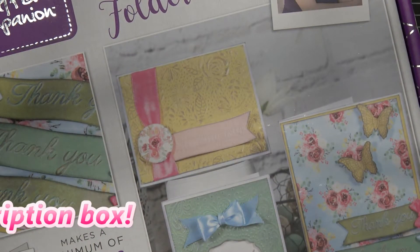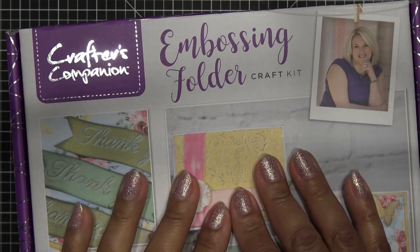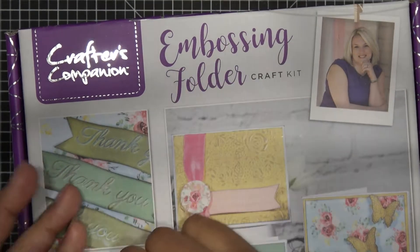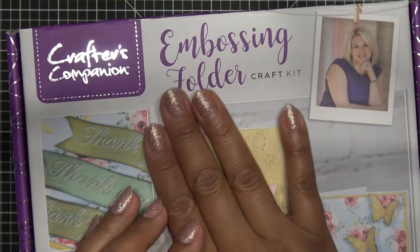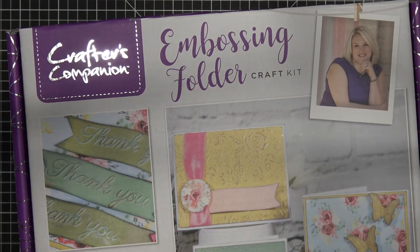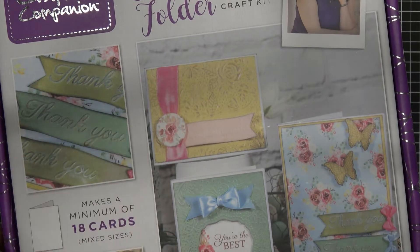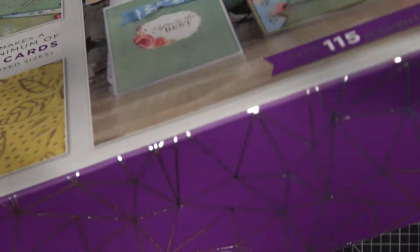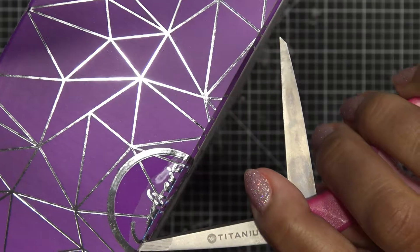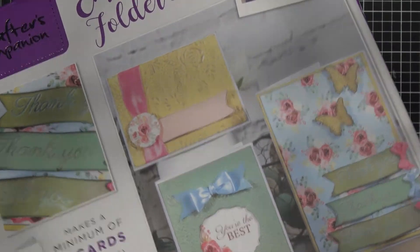I knew it had to do with embossing because on HSN you can sometimes see a little bit about the box — sometimes it just says box number 10, or it'll tell you a little bit like metallic markers or die cuts. This one did say embossing folders, so I was like, well, it'll be interesting, because this is 25 bucks and $5 shipping. Embossing folders aren't the most expensive thing, except Crafter's Companion 3D ones are not cheap. It says embossing folder craft kit — gorgeous box, it's always really pretty. I have them sitting in my craft room all next to each other, so by the end of the year they will take up the whole top of my hutch over my desk.